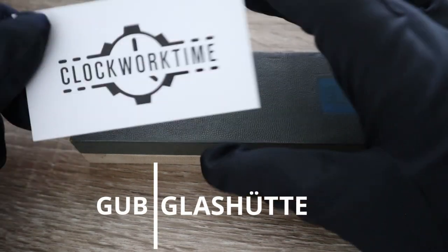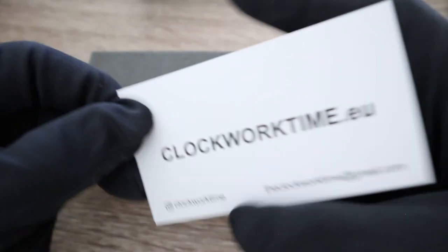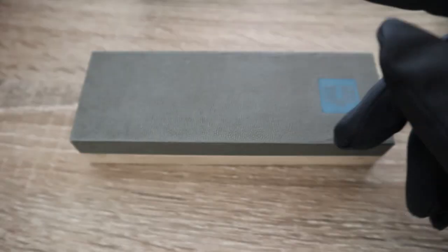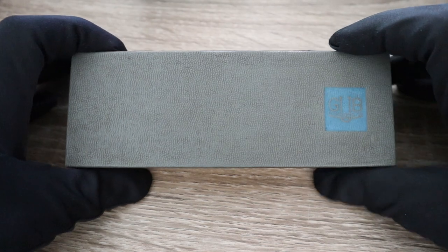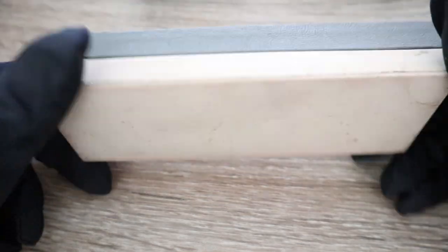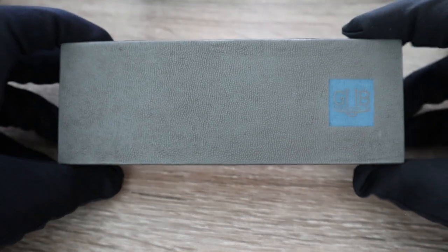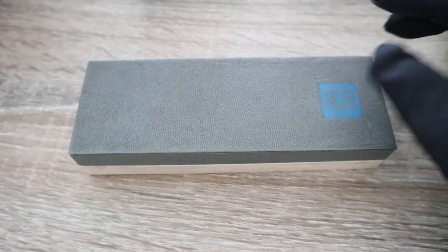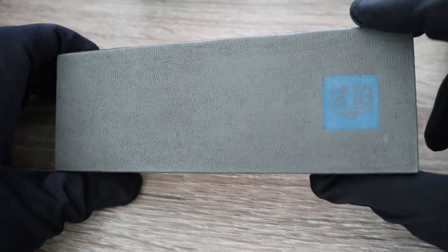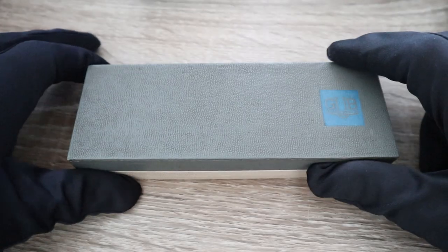Hello, this is Oli from Clockworktime the website. Today I have something I was looking for really, really long time and didn't have — this is an original box of a GUB Glashütte watch.